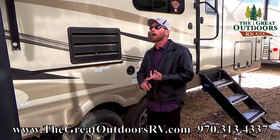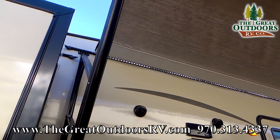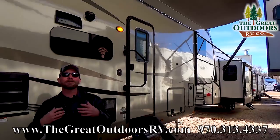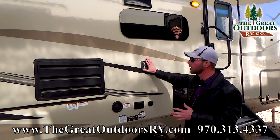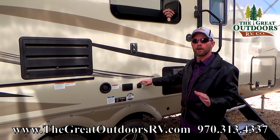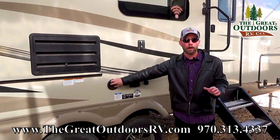This Rockwood comes with a nice power awning. There's a full strip of LED lights that runs the whole length of the awning — it gets bright but doesn't get hot, so it doesn't attract bugs. You also have outdoor speakers that play off your interior sound system, a hookup for a television out here with antenna and power connections, and the spot to fill your fresh water tank.